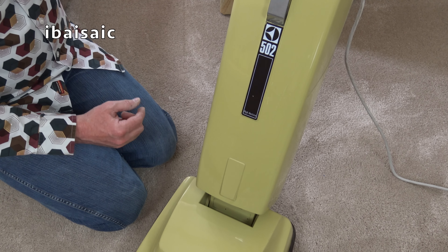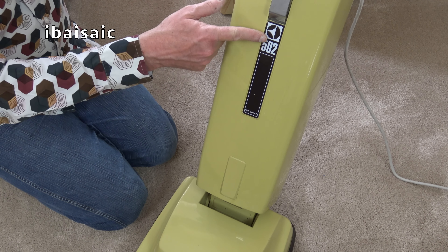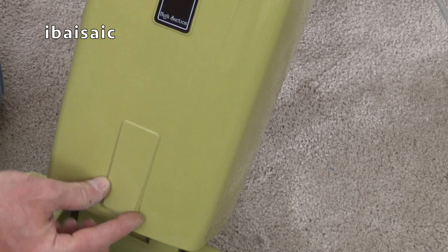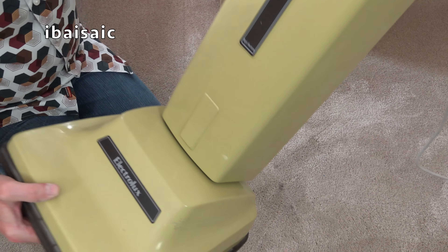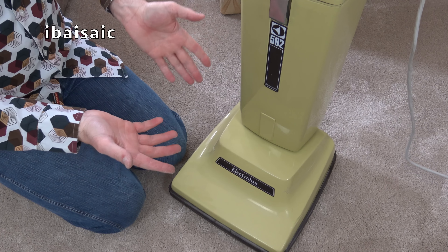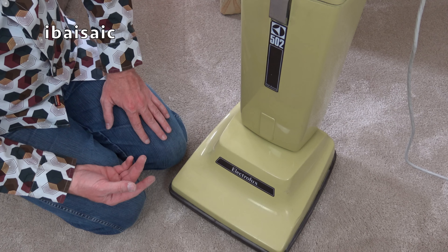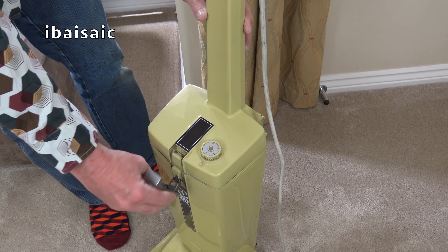Before I open the bag compartment, I just want to point out a little quirk with these 502 cleaners. My mum's 502 had this trim here — 502 — but the trim went all the way down to the bottom of the bag housing, whereas this one has this sort of separate piece. I have absolutely no idea why that is — I could never figure it out. Can you see how that piece is there? Slightly raised up. So I've no idea why they changed it — if this is newer or the one my mum had was newer. But that's just the quirk of this machine. Okay, time to look inside the bag compartment — I'm not sure whether there will be a bag in here, but we'll soon find out.